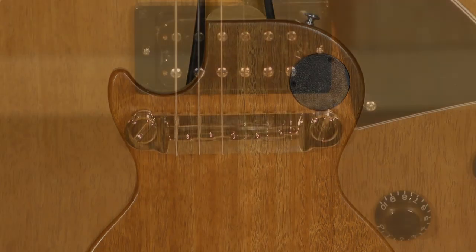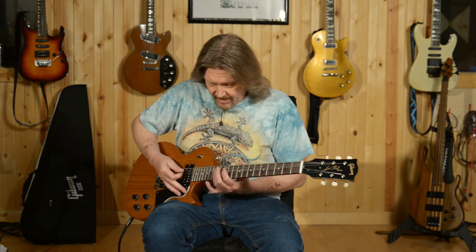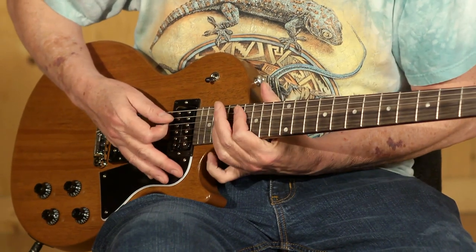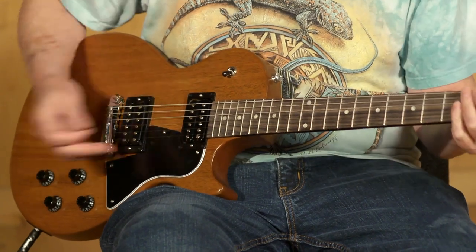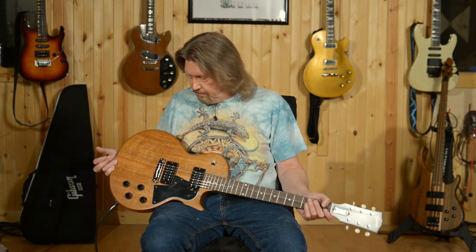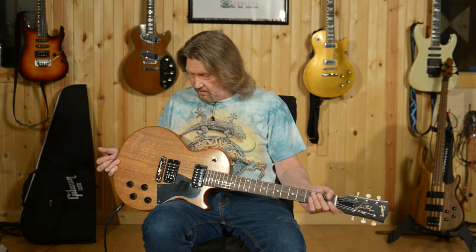We have a compensated wraparound bridge here, and the intonation on it right out of the box is very nicely done. Loads of sustain out of this configuration. I really do like when they do wraparound bridges and they are done right. They did it right on this one.